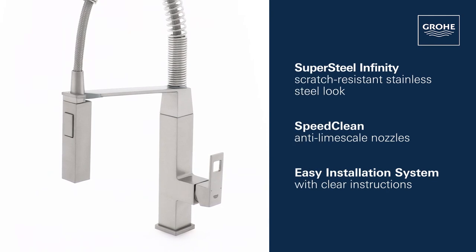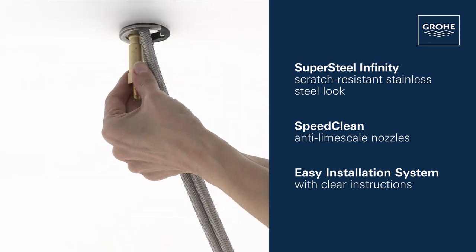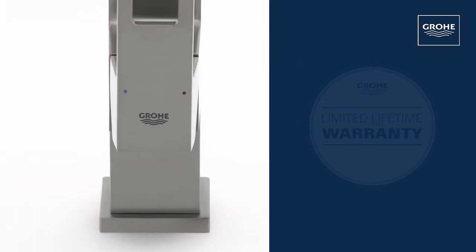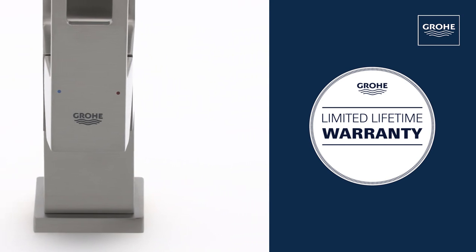This faucet also features our scratch-resistant Supersteel Infinity Finish, SpeedClean Anti-Lime Scale Nozzles, and an easy installation system. And you can be certain of the outstanding Grohe quality, all backed up by our lifetime warranty.